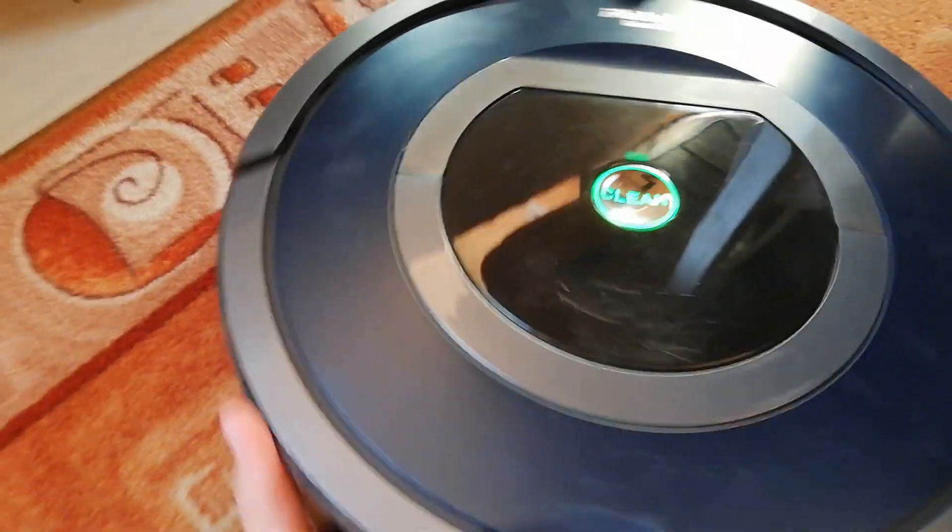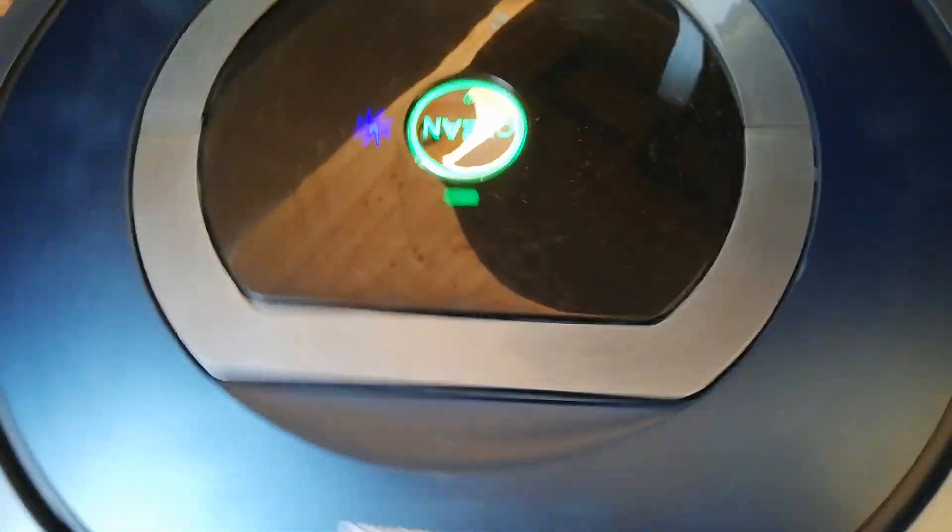And if I stop the main brushes, you can see too — like this.